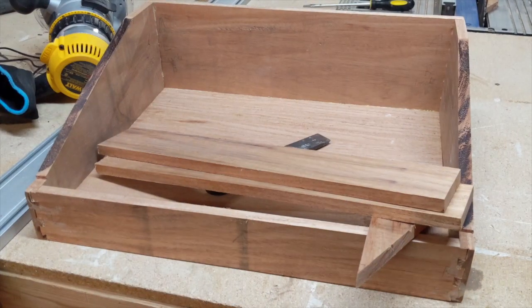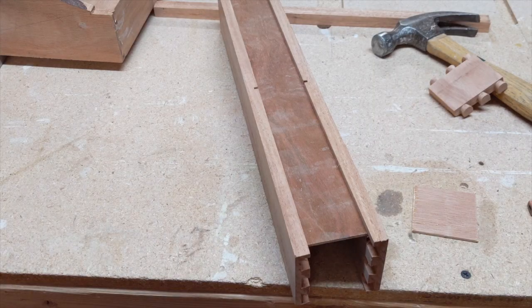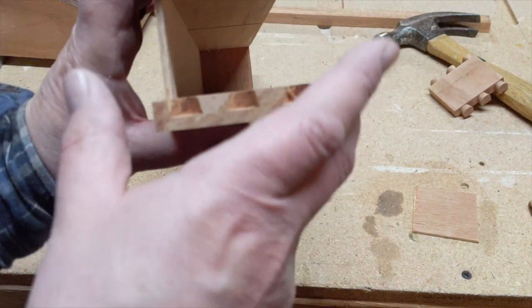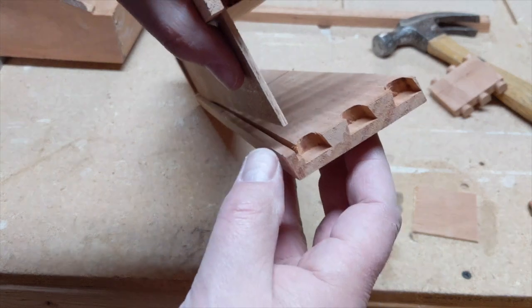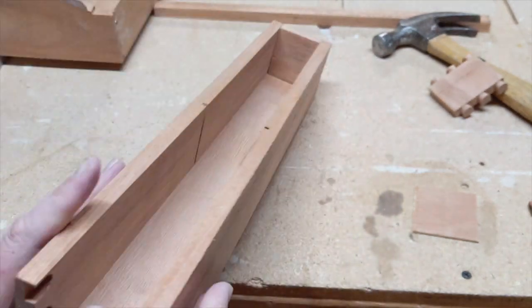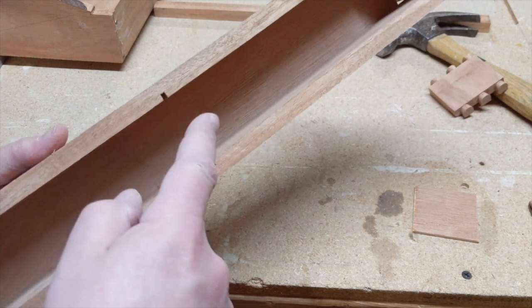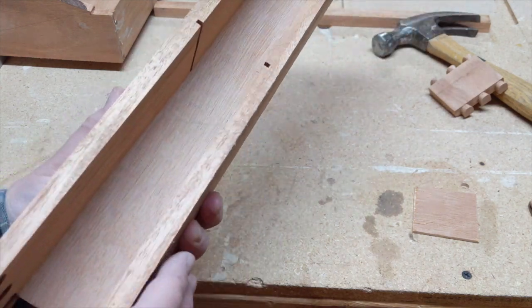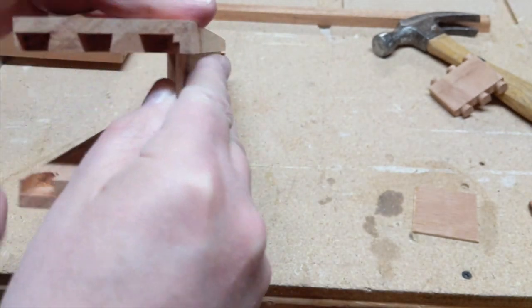I'm going to set up the dovetail jig now — it's the same settings since we're at the same thickness, so that should be easy. I finished the dovetails and then cut a groove on the table saw for the bottom to slide in, plus a groove here to divide it. Then I just need to glue it up.